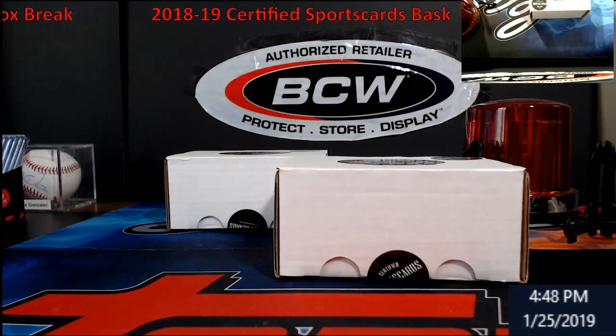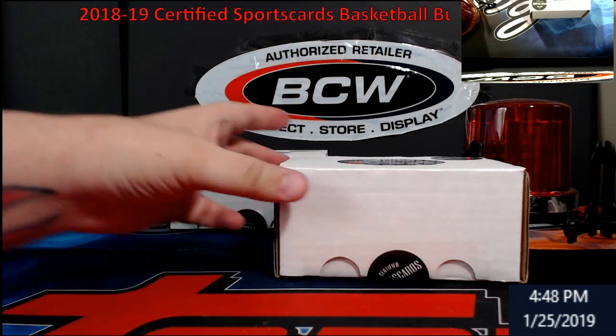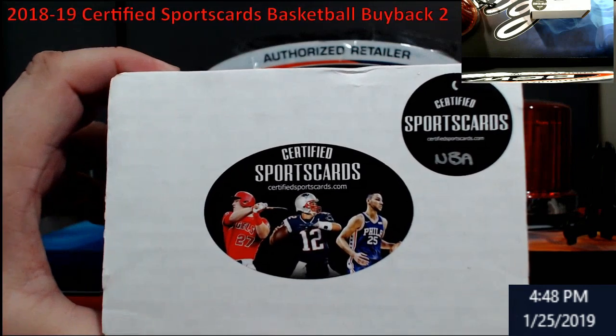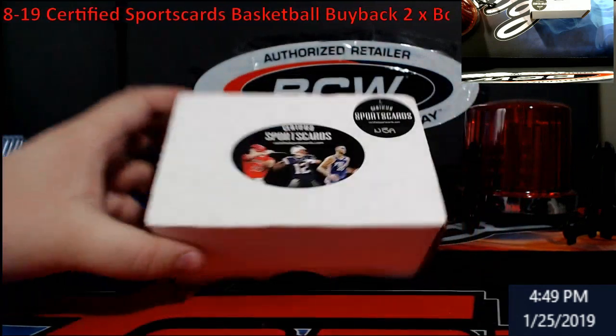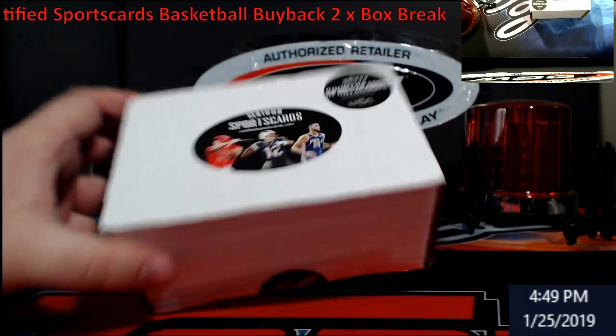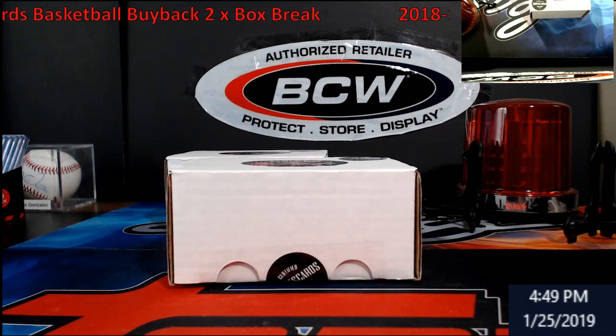Hey, what's going on everybody? It's Dream Car Brakes. Something a little bit different this week — these buyback products called Certified Sports Brakes. I have two boxes of them. They're the basketball style, you can see it has NBA on it. I know one hit is a Luka Silver. Can I pull the fourth Luka Silver even though they're out to be graded right now?